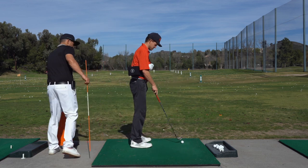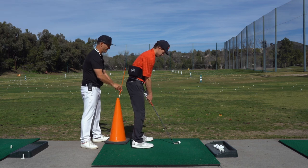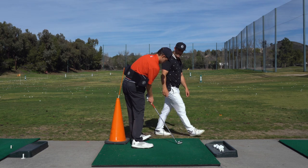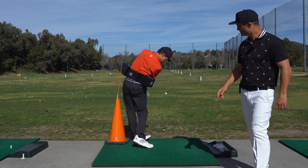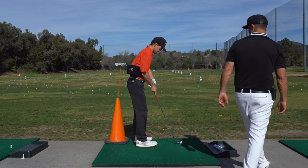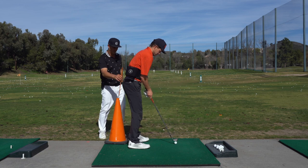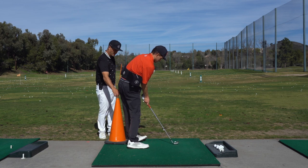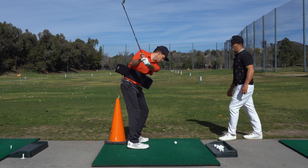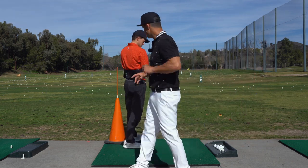Now we're going to do another impact drill. I'm going to put the stick in right about here. Show me impact — I make sure he's in that position. At impact he's already hitting this stick. Take a little pitch shot, show impact. He's trying to hit that stick before impact — at the same time. I'll move it to him so it's touching right there. He's going to just try and move this stick back. He hit that stick before the club hit the ball. So that's another impact drill.